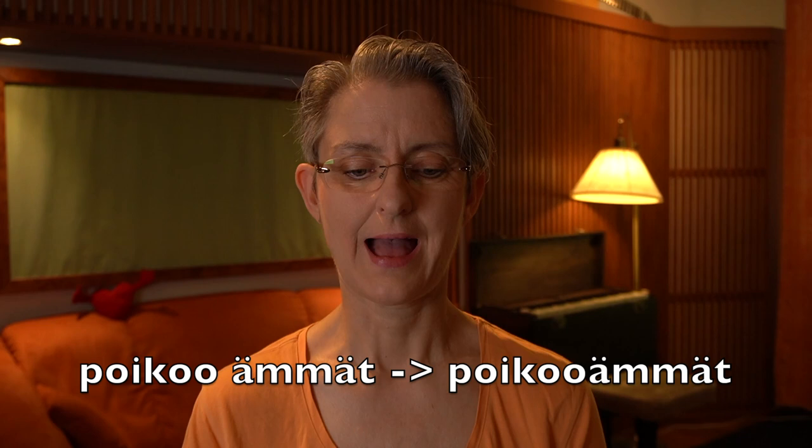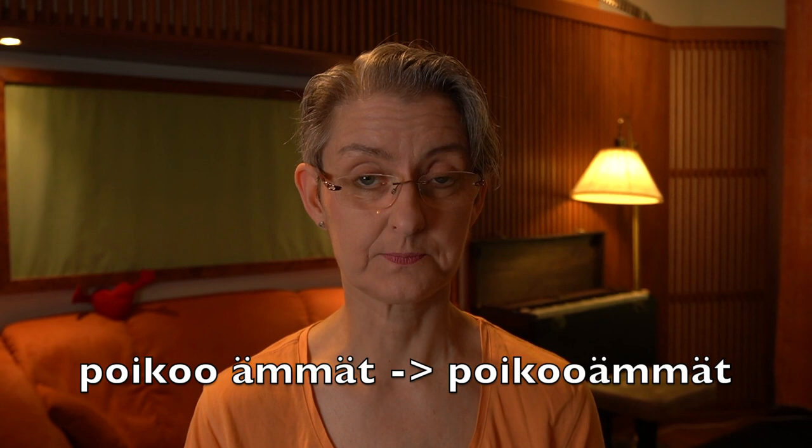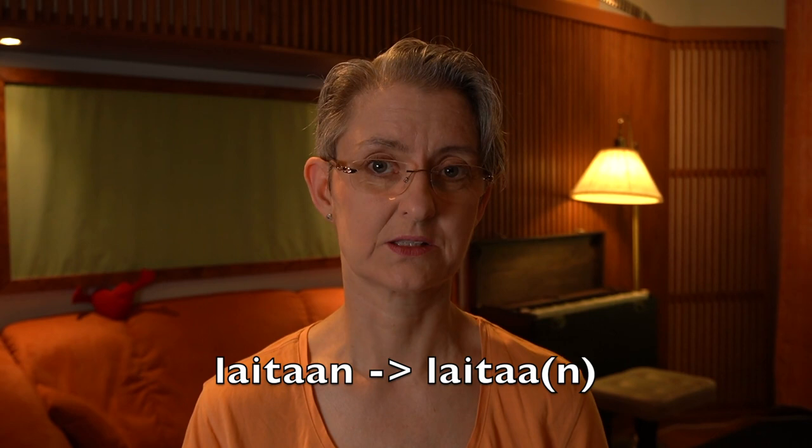And then 'poikoo ämmät' — again combined: 'poikoo ämmät.' And then 'laskoo laiasta laitaan' — we don't really say 'laitaan' fully, but almost drop the last N there: 'laiasta laitaan' — it sounds like 'laiasta laitaa.'